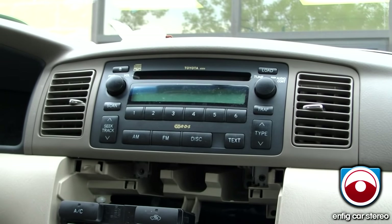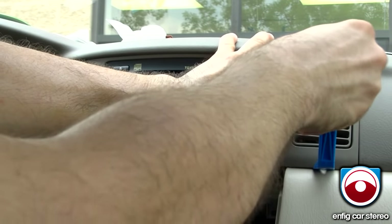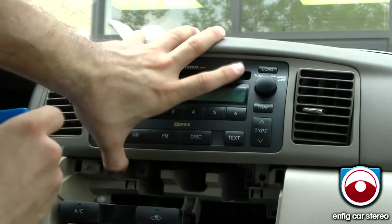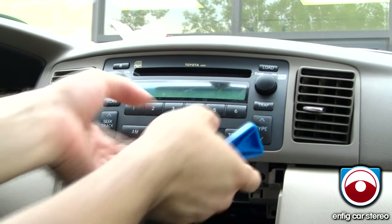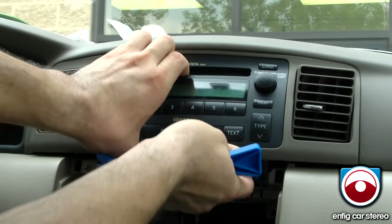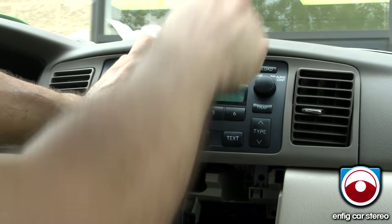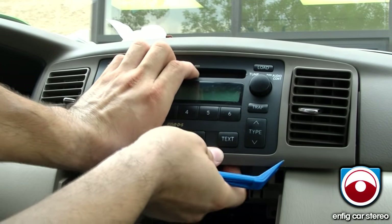Now we got that going. You're going to grab the panel tool again and just pop out a little bit over there, a little bit over here, and pull forward. Also release it up here. See, once you release it up here, the radio slides forward a little bit.